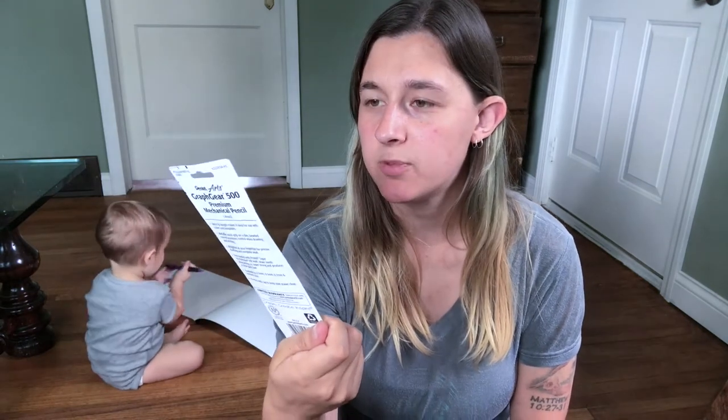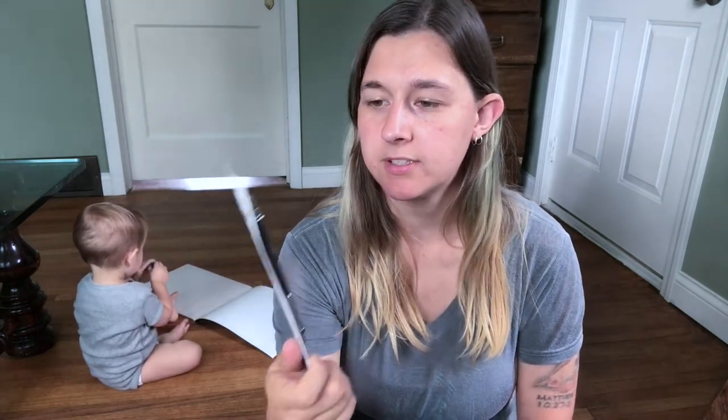Next we have a mechanical pencil. This comes with HB lead, it's a 0.5 millimeter. I want to just try this for sketching and stuff because I have a habit of not sharpening my pencils, and I might be a little bit more inclined to draw lighter with this. We'll see how it goes. I haven't honestly used mechanical pencils since elementary school — probably junior high — but it's been a while.